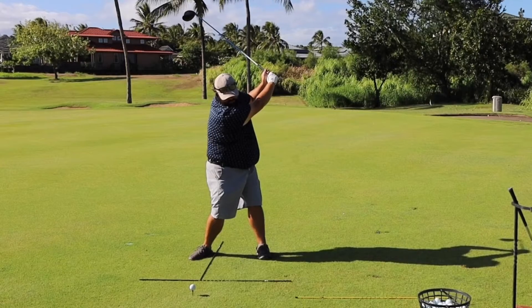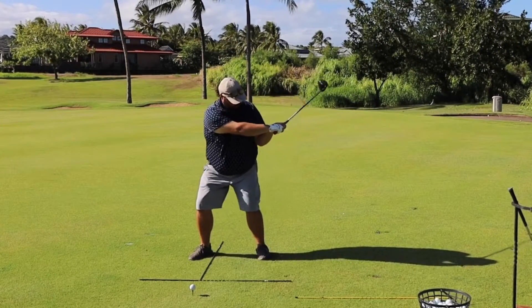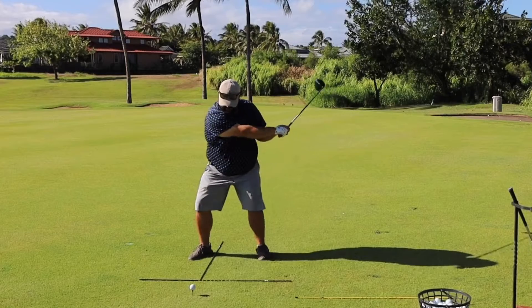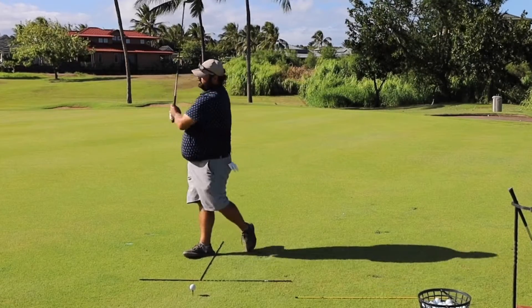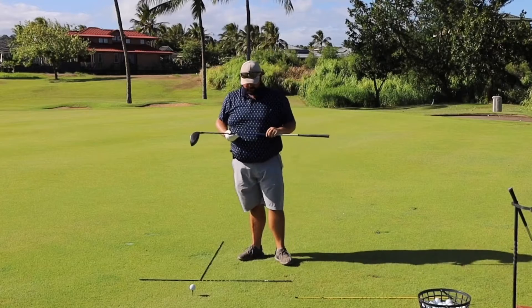On the way down, the hips turn, the shoulders turn, and the club falls down correctly — not over the top. As I uncork my body and swing through to the finish, that's the rotational aspect of golf.